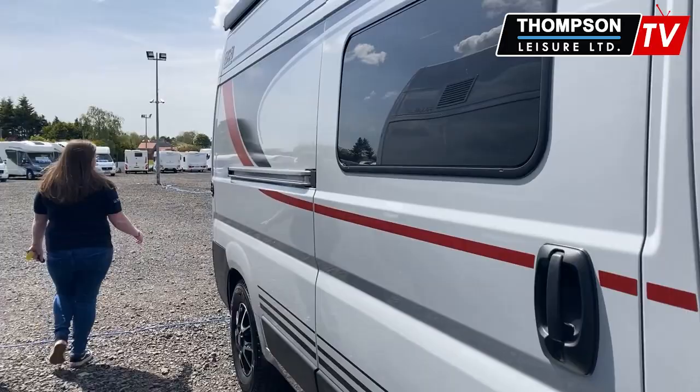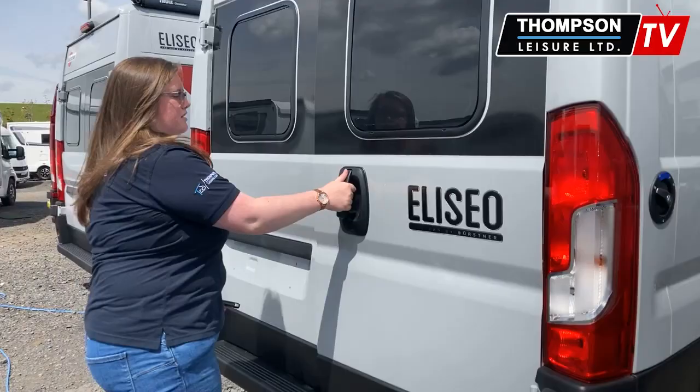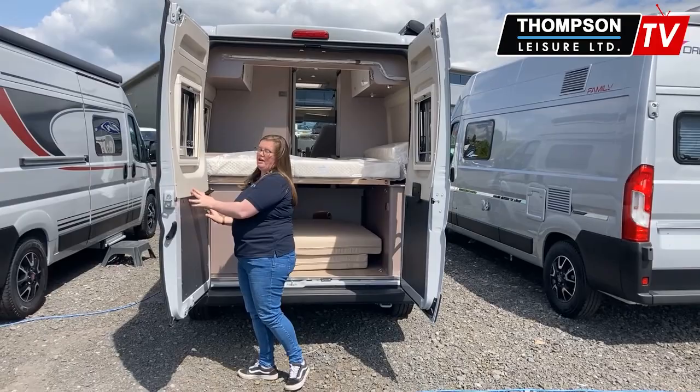The great thing about these doors is they have an extendable adjustment here, so they open all the way out. So if you've got anything a little bit bigger that needs to go in, you've got plenty of space in there.